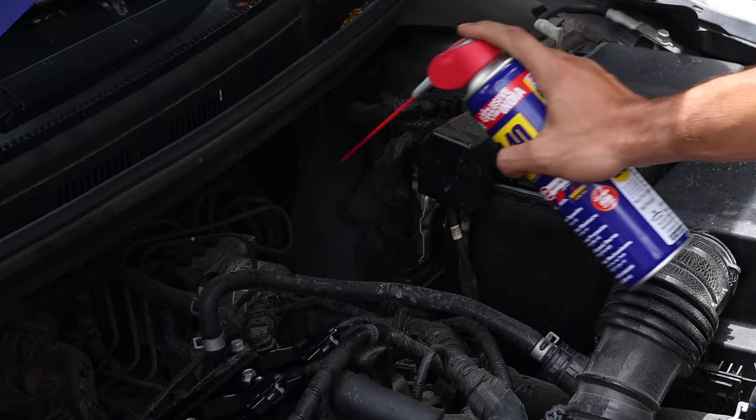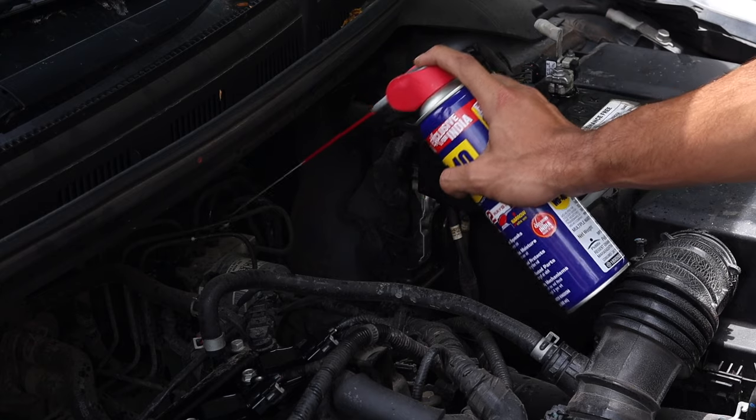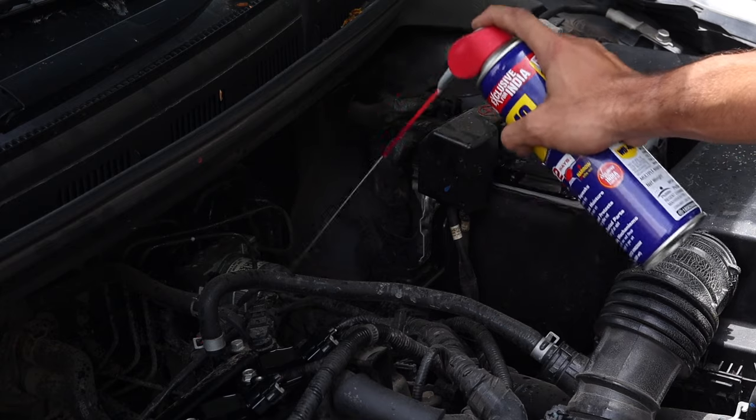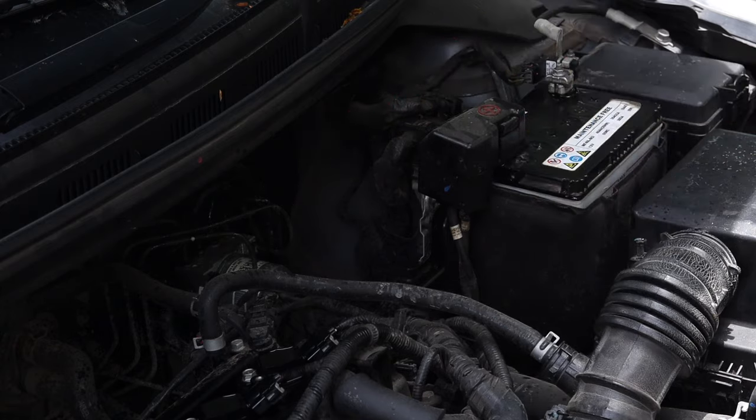To protect any other rubber components like hoses, gaskets, etc. from moisture, simply spray with WD-40 from time to time. That is it folks — with just a few simple steps, you can take care of the rubber components of your car and keep your car in top shape.